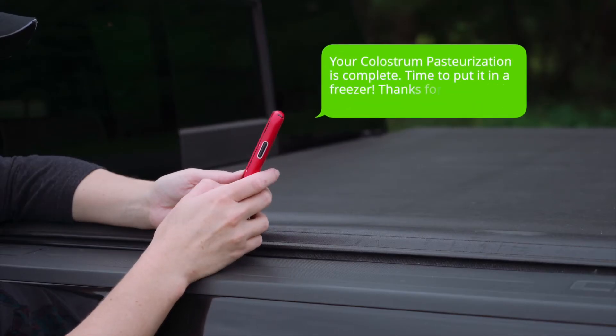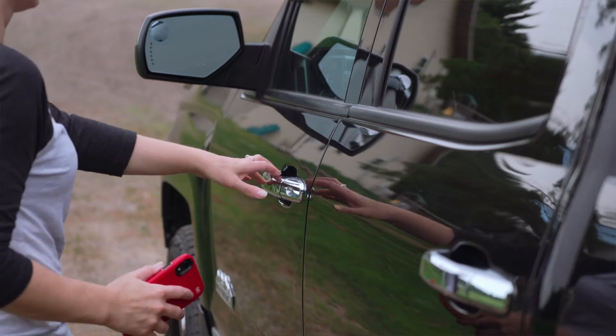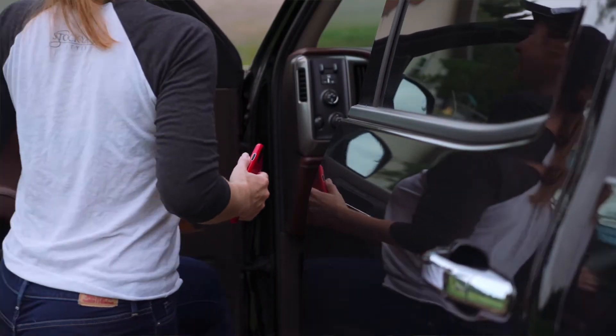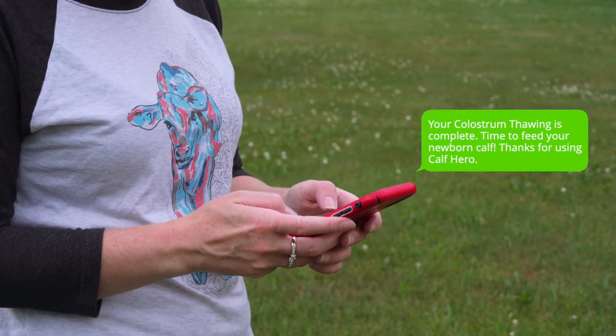Another feature we added to the Hero line is the ability to receive text messages when the equipment has finished its cycle. On a dairy, things move so fast and you don't have the luxury of sitting there waiting for the colostrum to thaw out. What you want is the colostrum to be waiting on you when you're ready with the calf.